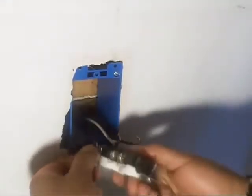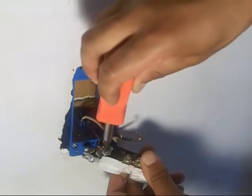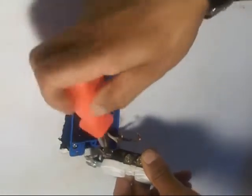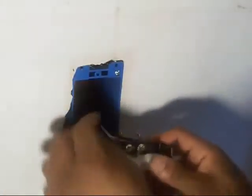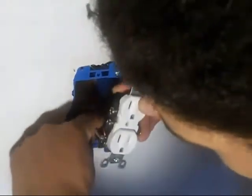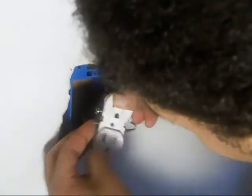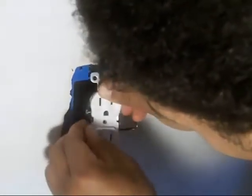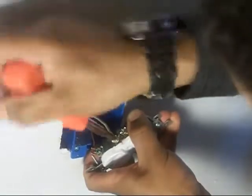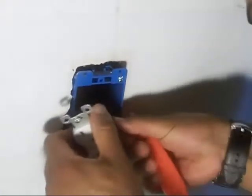First we install our ground, then use our Phillips screwdriver to re-tighten that. Now we install our neutral wire, and next our hot wire. Tighten with our Phillips screwdriver on both sides.